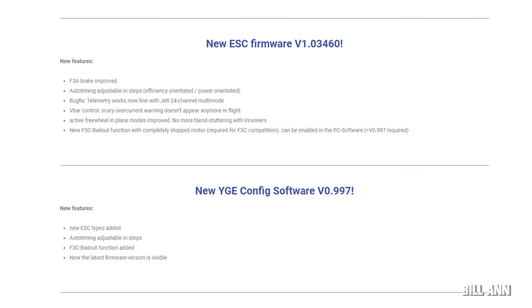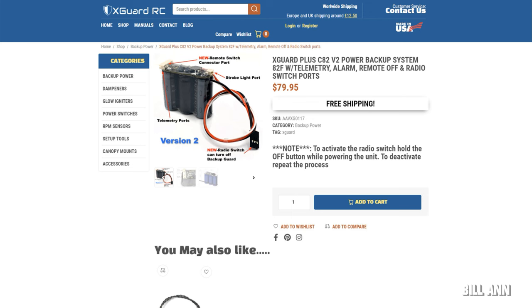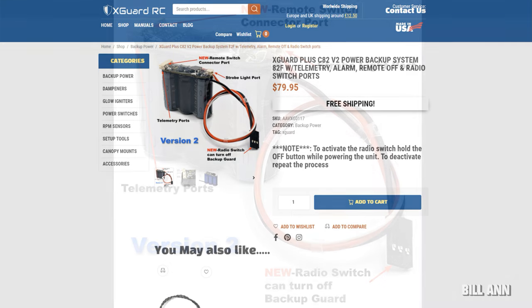The YG Aureus integrates an anti-spark feature, and YG is doing regular updates to their ESCs and giving people what they want — definitely very impressive.